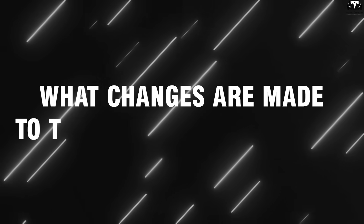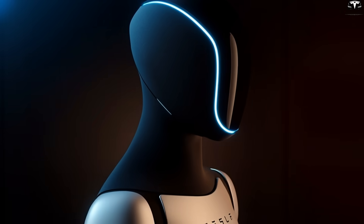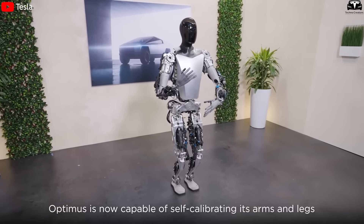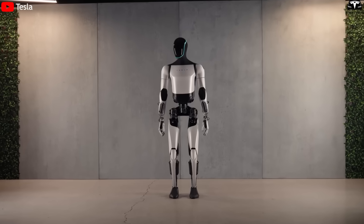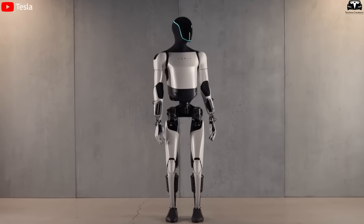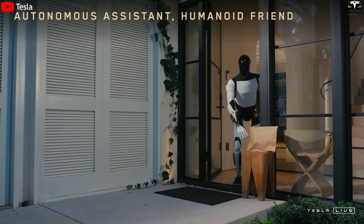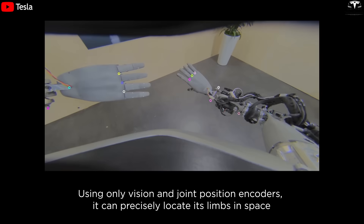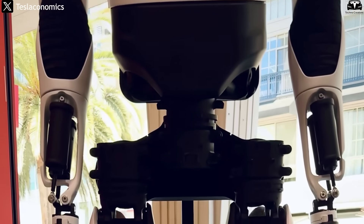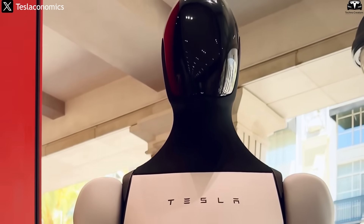The latest design of Optimus Gen 3 marks a strategic turning point in the commercialization process of Tesla's humanoid robot. Instead of continuing with the rough, mechanical look of earlier versions, Tesla has adopted a completely different design language: seamless, minimalist, and reminiscent of a high-end tech product. This is not merely a change in appearance but a declaration that Tesla's robot is now ready to enter human life, no longer confined to factories or laboratories.